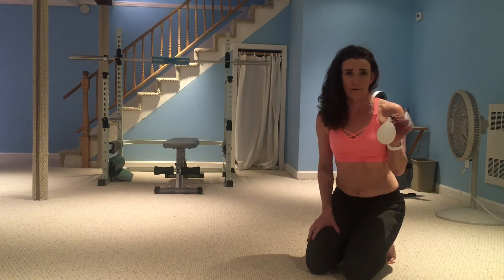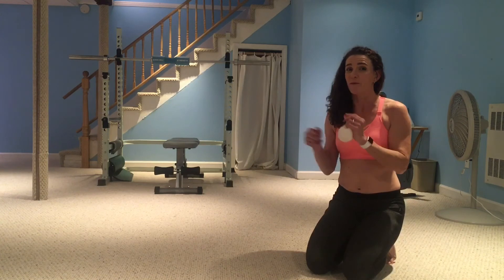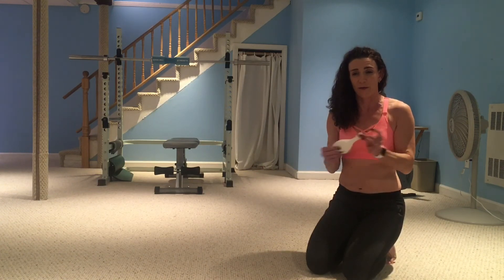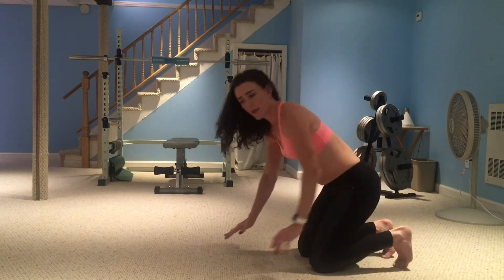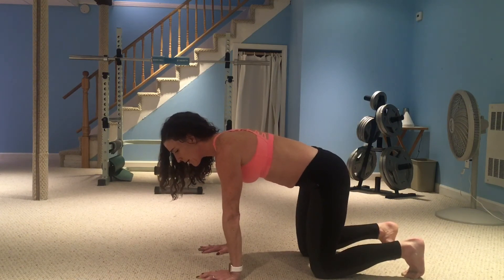You might want to blow the balloon up once or twice before you try doing it with the exercise — that will make the balloon a little more giving and make it a little easier to get started. A couple of things to look for when you're doing this: